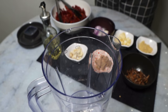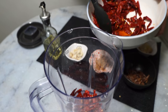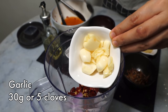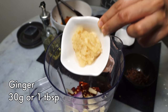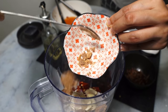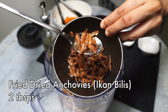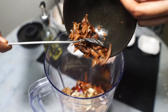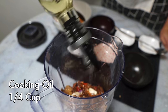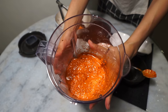Now blend all the ingredients for the sambal. Add the dried chilies — you can also use dried chili paste if you have that on hand — then onions or shallots, cloves of garlic, ginger, lemongrass (just the inner core), and the toasted belacan. Also add about two tablespoons of the fried dried anchovies into the blender — this is the one unique ingredient in nasi lemak sambal. Finally, instead of water, use oil to blend things up more easily, and blend until you get a smooth paste.